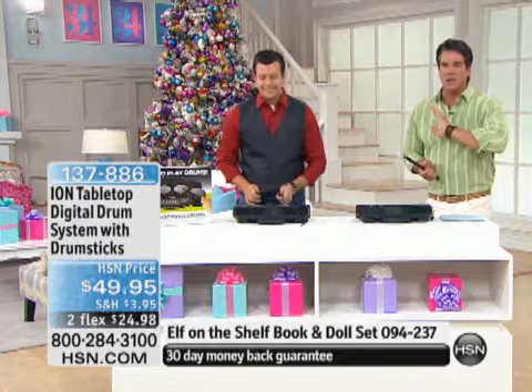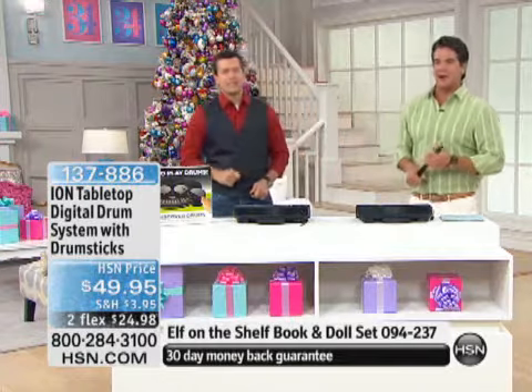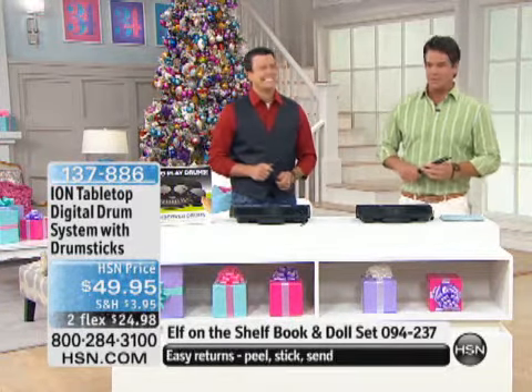We'll let you know when it's gone, but keep calling because we do want you to grab this — you'll absolutely love it. We've got Thunder Tumblers coming up in just a bit — remote control cars! You think the drums were fun, wait till you see the remote control cars.